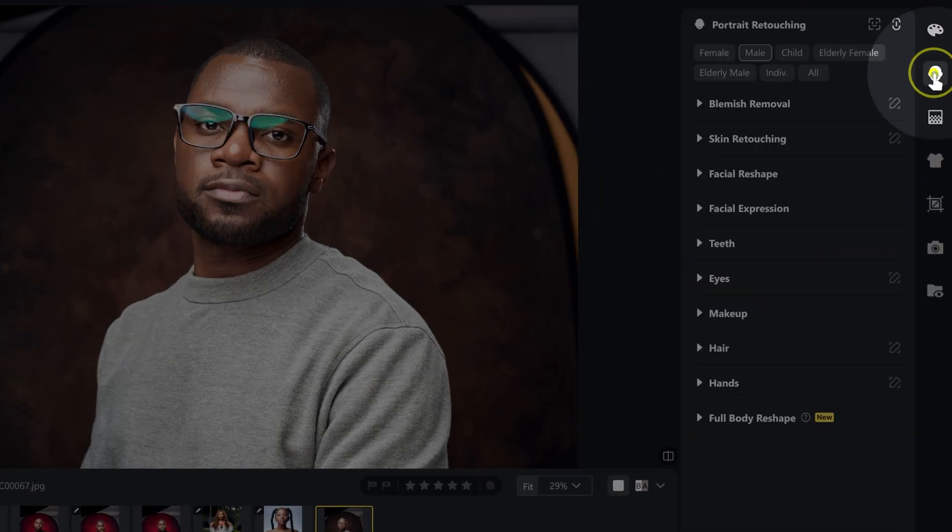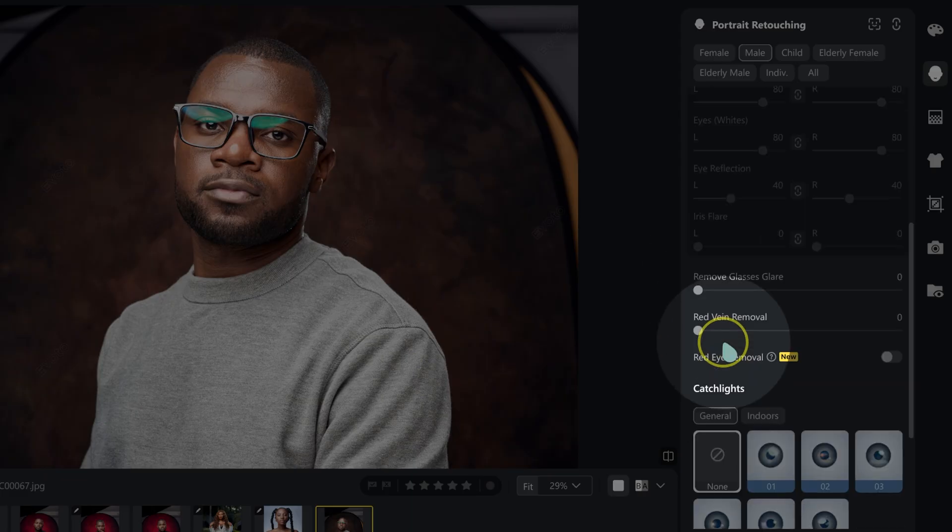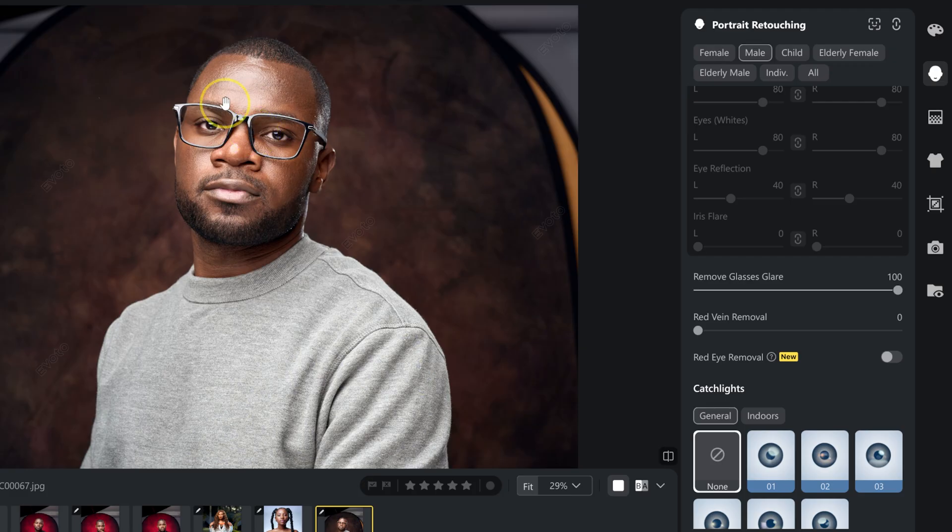In E-Voto, just go to portrait retouching, under eyes, and push the remove glasses glare slider to 100 — the glare disappears. Because I want it to look as realistic as possible, I'll slide it back to 90. Here's the before and after comparison.